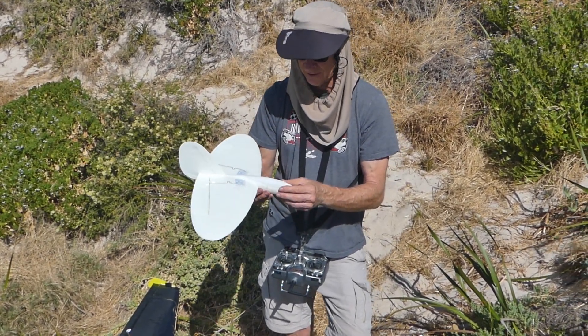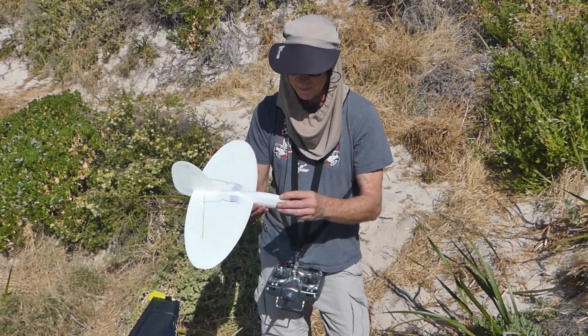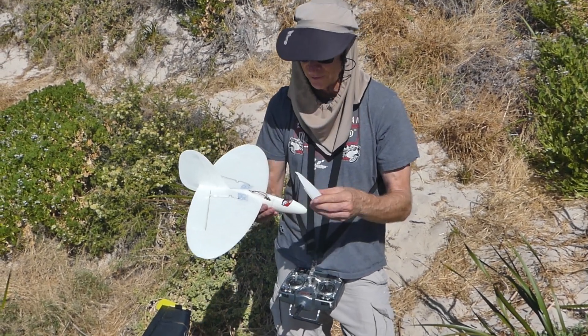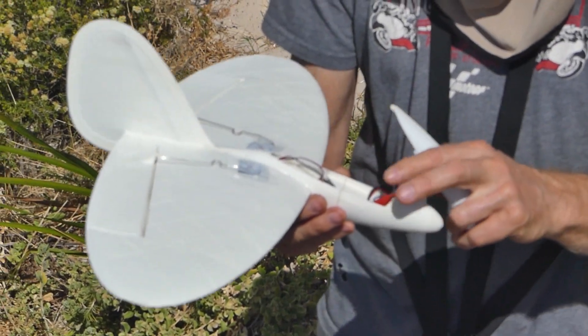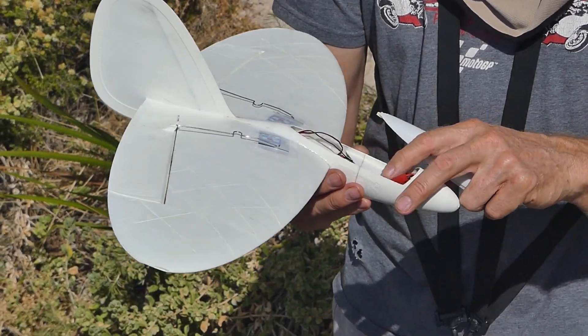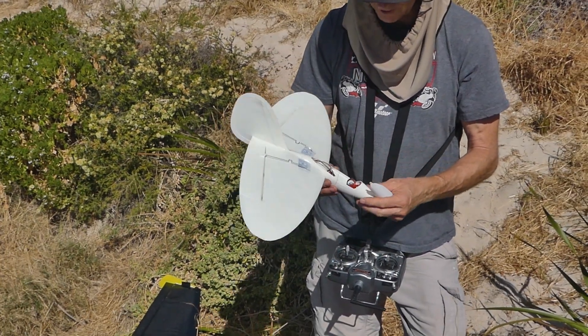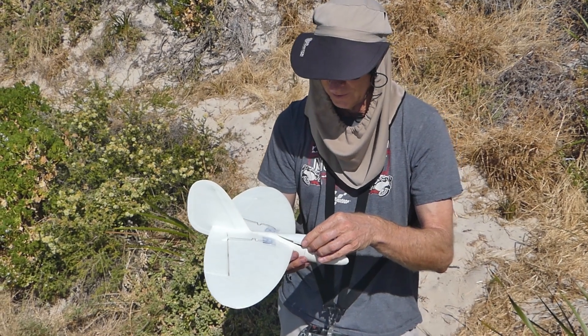I've actually got two single cell 500 milliamp lipos in there and I've joined them together to make three volts, and then it's got a power regulator in there. So there's a fair bit of gear in there, but it actually balances out about perfect.